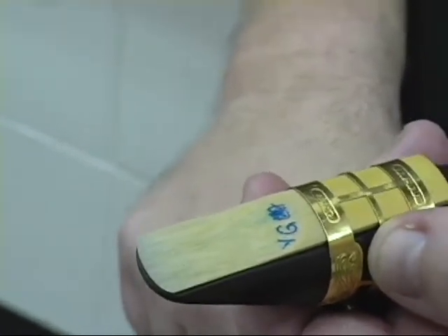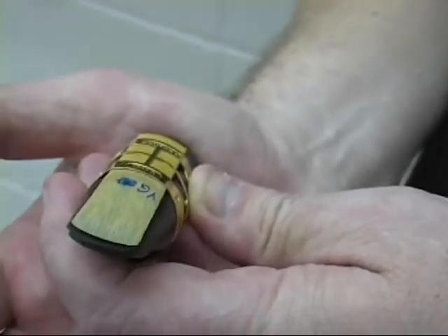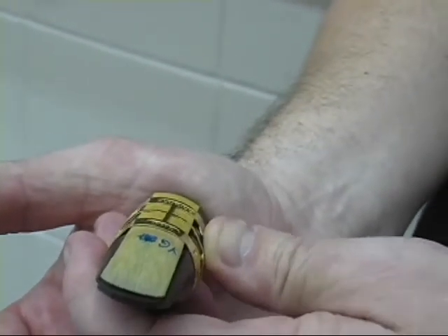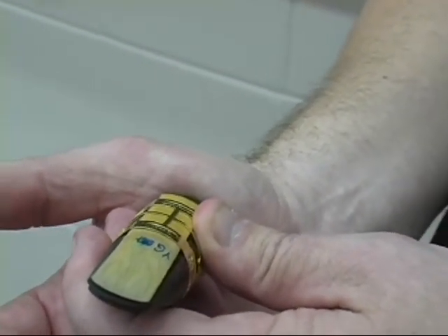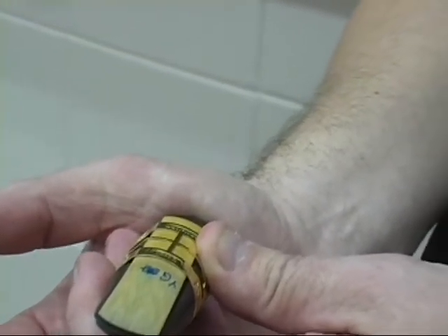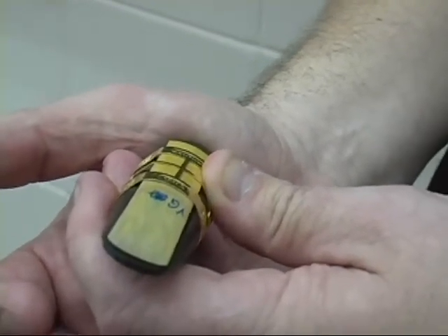Use this test — it's known as the seal test. With your mouthpiece in your hand, plug off the butt end with the palm of your hand. Then suck all the air out of the mouthpiece. If the reed is sealing correctly, it should stick to the rails and the tip for a few seconds. My personal record is over 20 seconds. If you don't have a seal — less than a second — something may be wrong.